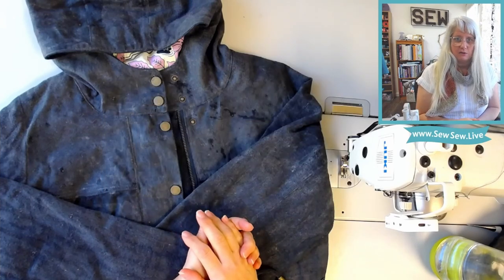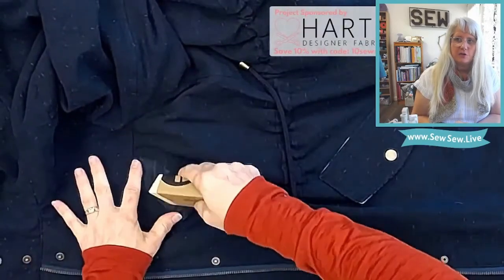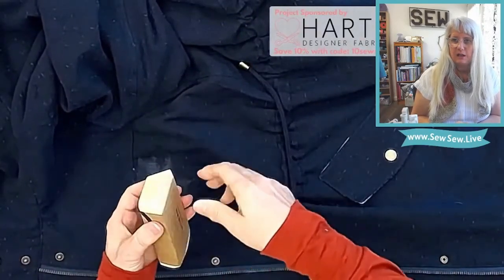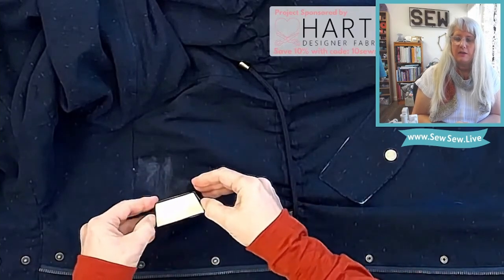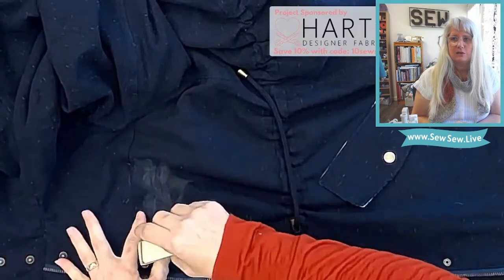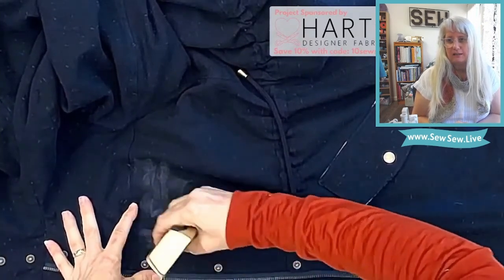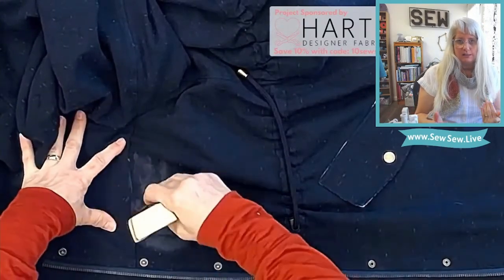When using the bar I tended to use only the paddle and the brush. With the bar you basically rub it directly onto the fabric — it's firm and smooth to the touch and goes on really easily. Then you use a paddle to press it in, because you need to press the wax into the fibers to get a good seal.